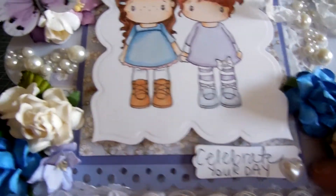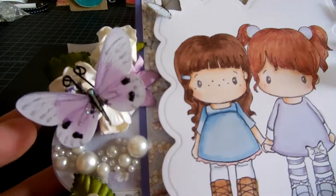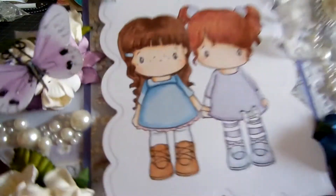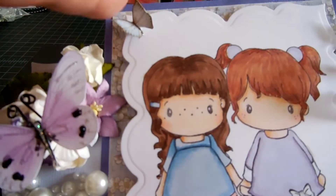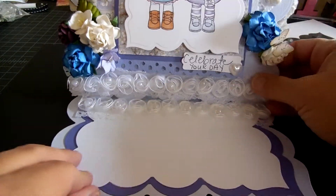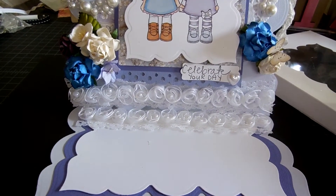And then 'Celebrate Your Day' with the little tiny bling here. And then this is another Rene Bouquet butterfly, and there's a little tiny butterfly up here as well. Then it just opens — I tried to keep it a little more simple inside so my sister could write a message. So that's what it looks like.